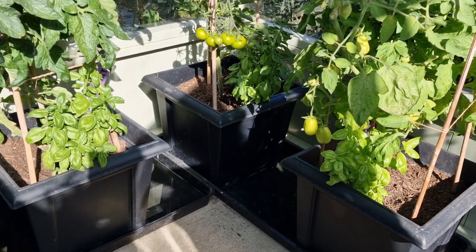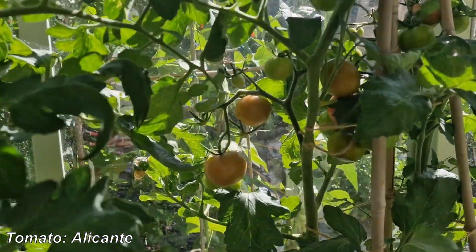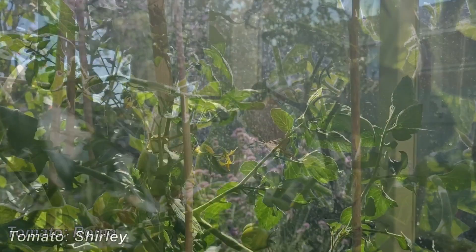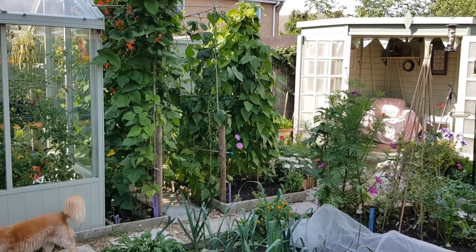I've just come back from the garden centre and I've bought myself some tomato plants and some chilli peppers. The reason I do that rather than sow my own is I have very limited space — I have room in the greenhouse generally for three, possibly four plants, and I like different varieties. So rather than try to sow one seed per variety and end up wasting them, I prefer just to buy the plants from the garden centre. They're always successful and I can pick and choose which plant I want.